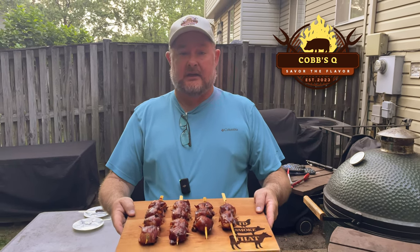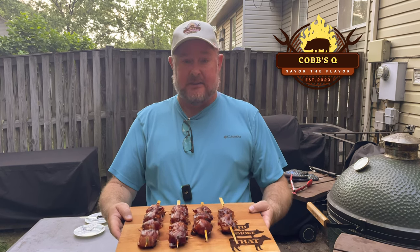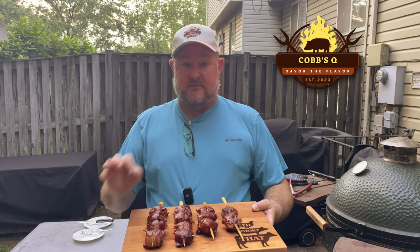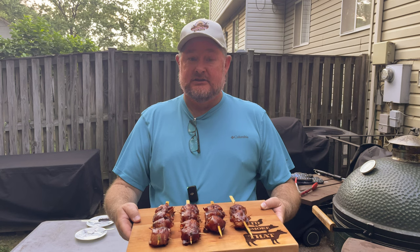Welcome back to Cobb's Q. Today we are doing thigh bites wrapped in bacon with a little sliver of jalapeño. These appetizers, you can't beat them — they are fantastic. And then we just touch them with a little bit of barbecue sauce at the end. This is a quick video, so let's get busy.